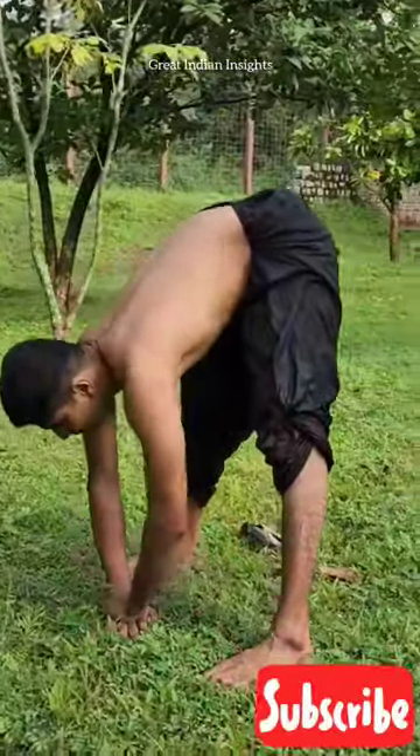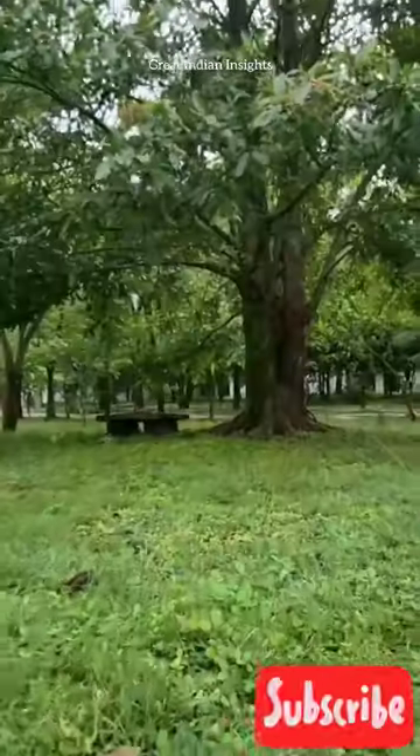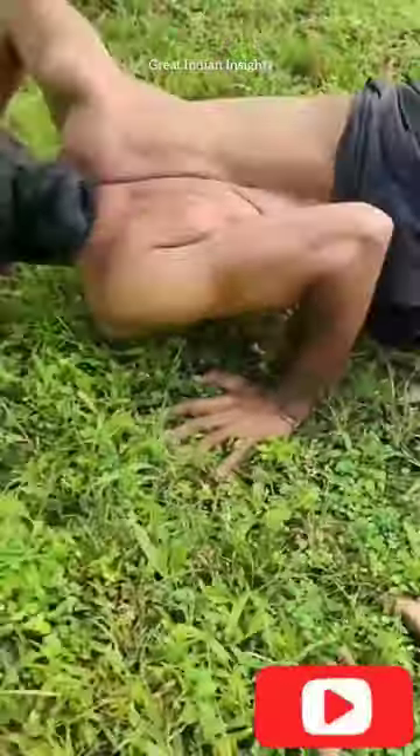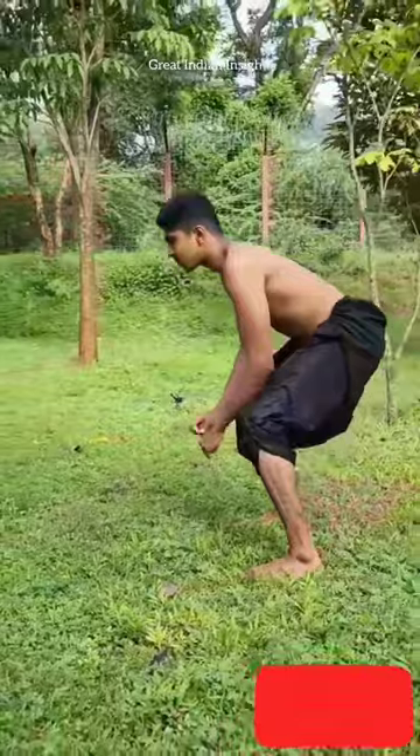While we could only manage a few feet initially, we are now able to do this for considerable distances. The kind of strength this practice gives to the arms, back and flanks makes it well worth the pain and exhaustion it leaves you with. Is this something you would try?